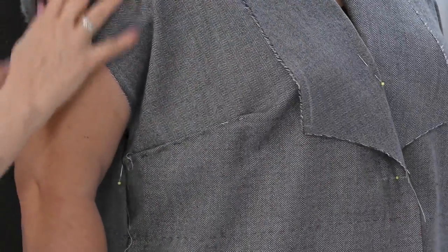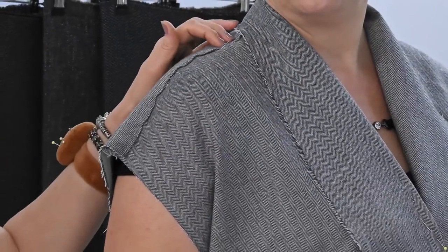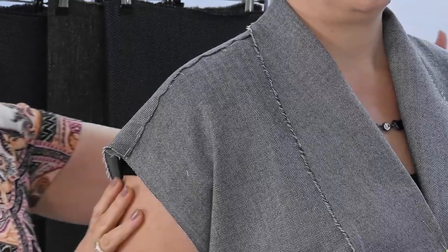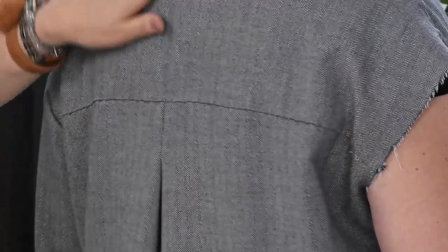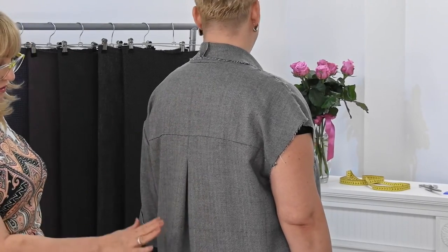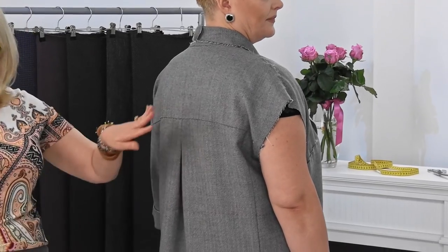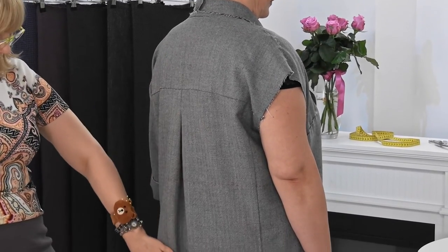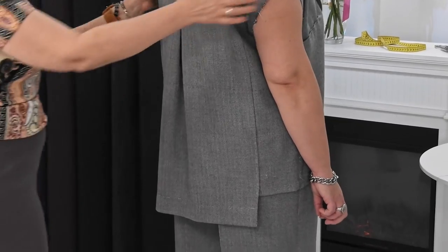We'll leave the dart here. The shoulder seam is right along the shoulder. Now turn to the back. This is our back block — here's the center back. We have a good plump, nothing is cuffed up, the center back is vertical. That's why the back is simply gorgeous.